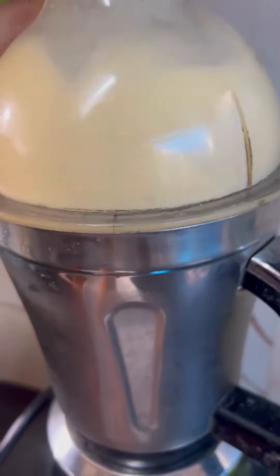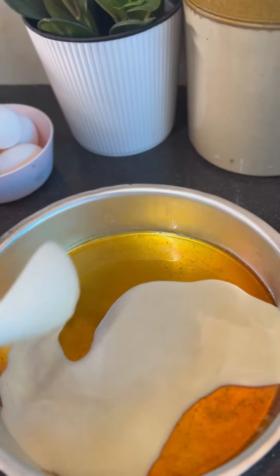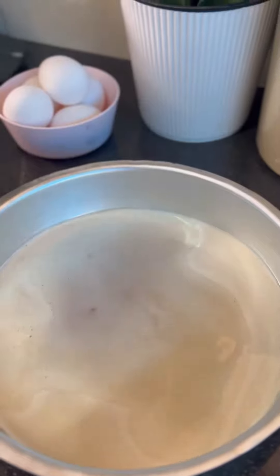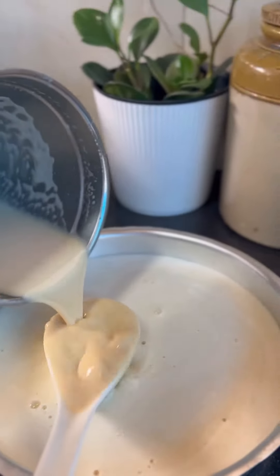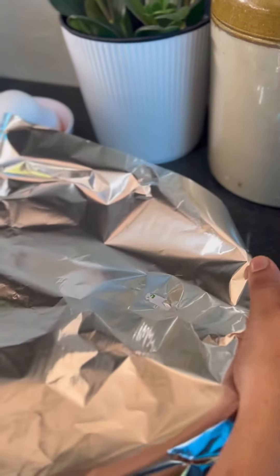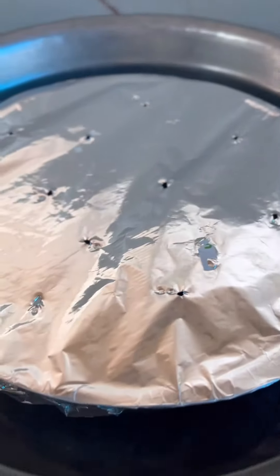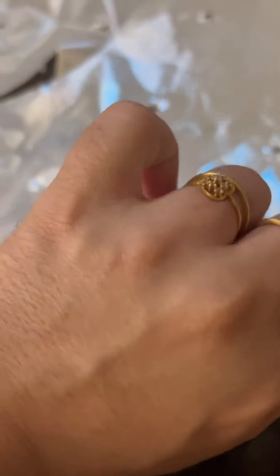Add a bowl, caramelize it, and add a little bit of steam. There is steam in the oven, and there will be some holes in the oven with steam.